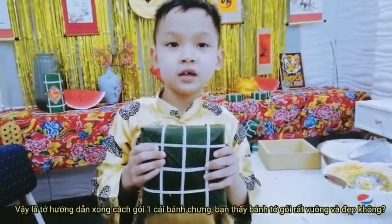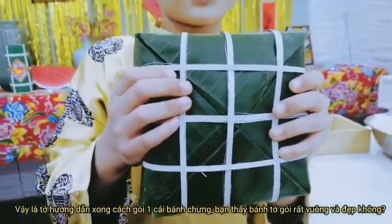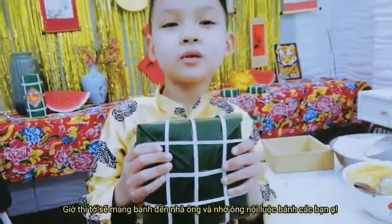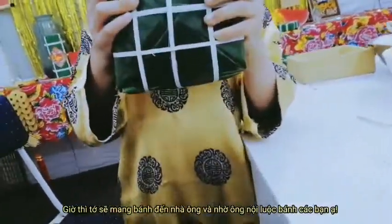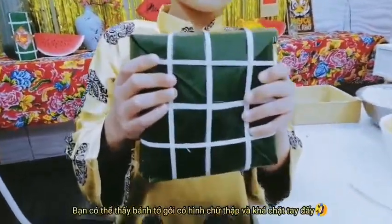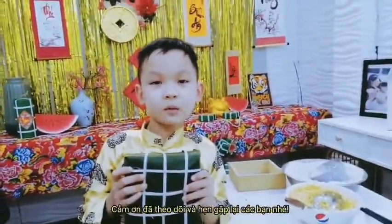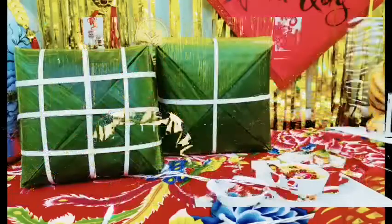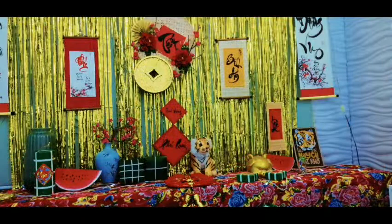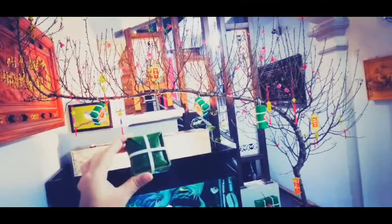Now I have finished teaching you how to make a sticky rice cake. Do you see? We can see some squares — it looks really beautiful. And now I will bring it to my grandpa's house, and my grandpa will help me boil it. We can see the cross at the bottom, and the cake is really tight. Thank you for watching my video. See you next time!